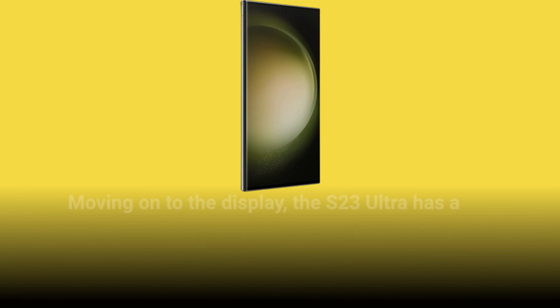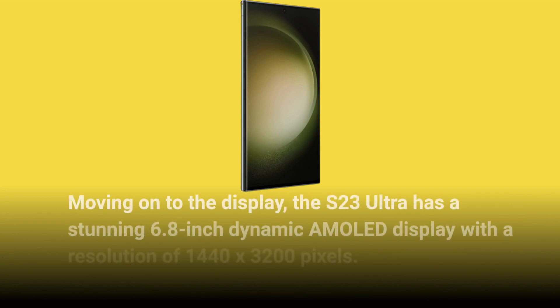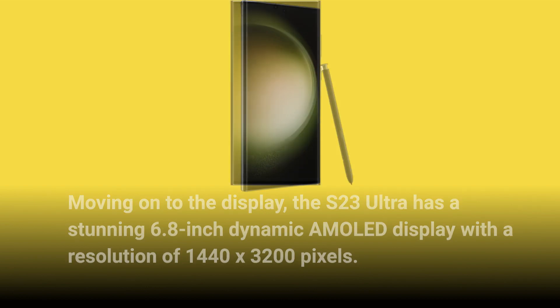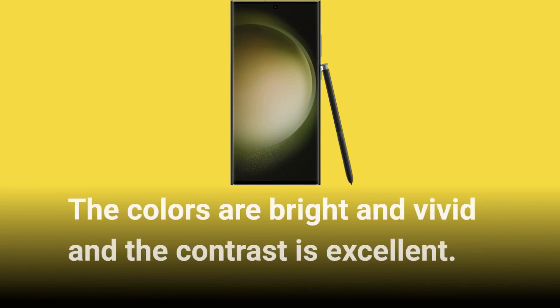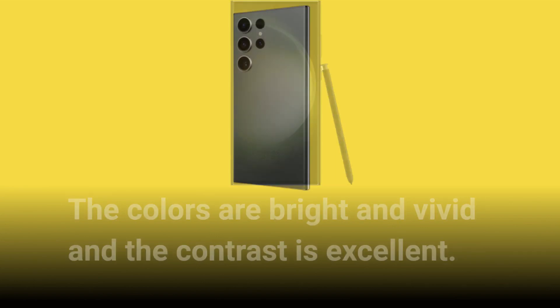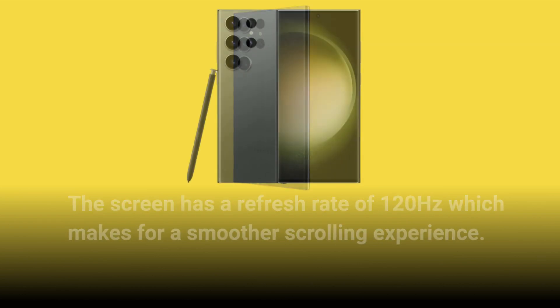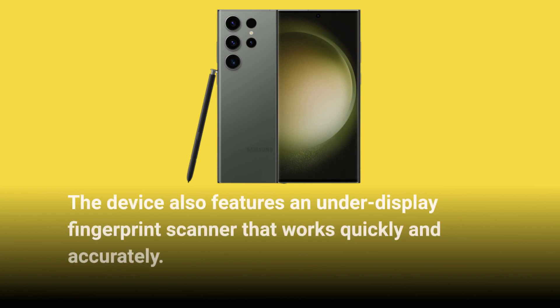Moving on to the display, the S23 Ultra has a stunning 6.8-inch dynamic AMOLED display with a resolution of 1440 x 3200 pixels. The colors are bright and vivid and the contrast is excellent. The screen has a refresh rate of 120Hz which makes for a smoother scrolling experience. The device also features an under-display fingerprint scanner that works quickly and accurately.